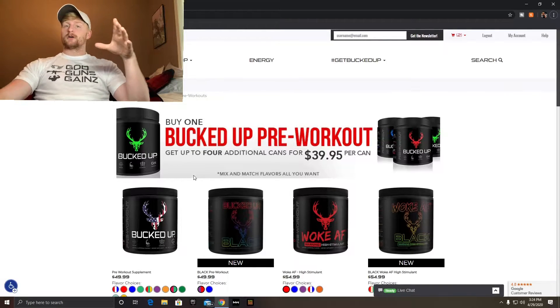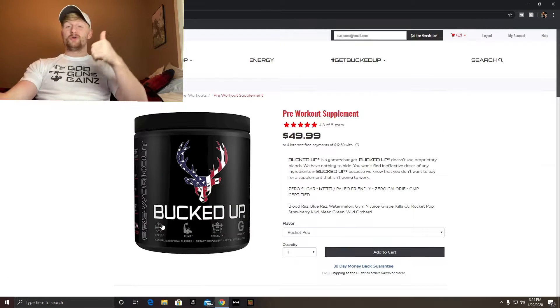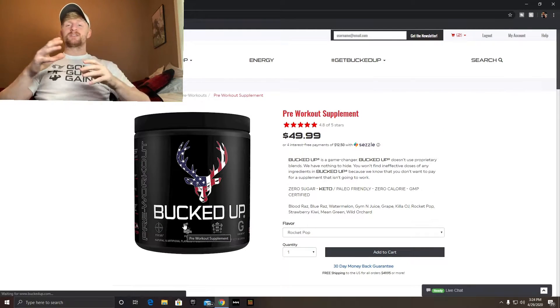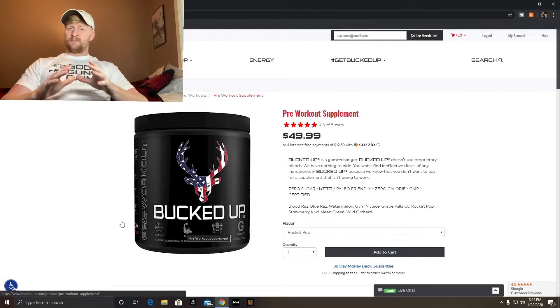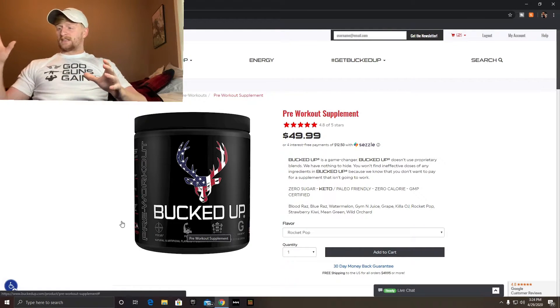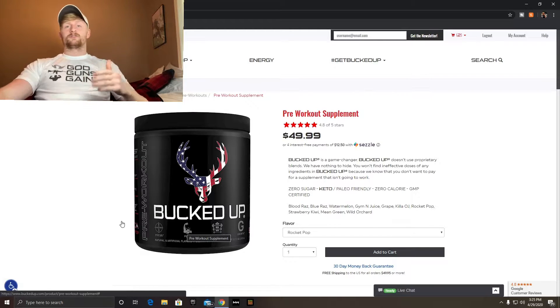Let's start with just Bucked Up — this was the original pre-workout. It has 200 milligrams of caffeine, so it is the lower-stim of the pre-workouts. It doesn't have as much as the Woke AF. It still has the same amount of L-citrulline malate as Woke AF — 6,000 milligrams, but since it's malate you're only getting three grams of actual L-citrulline. They have a bunch of flavors.